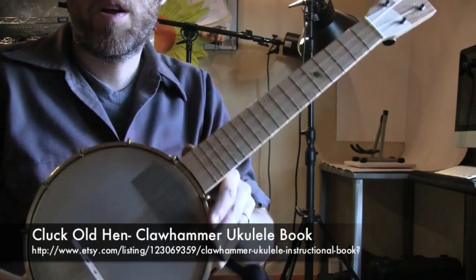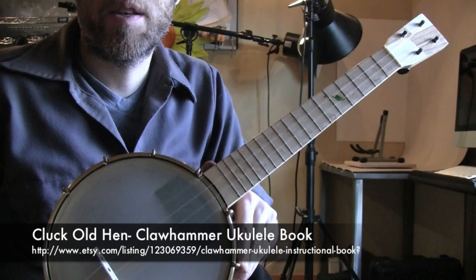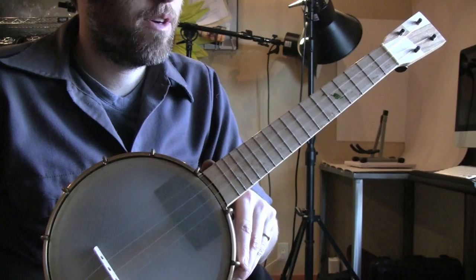Okay, we're going to work on another tune from the Clawhammer ukulele book. To learn more about it, you can check out the links below in the info part of the video. We're going to do Cluck Old Hen, and for this tune I'll do it three ways.